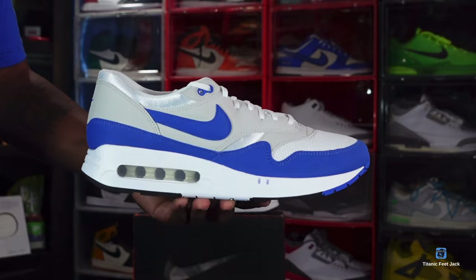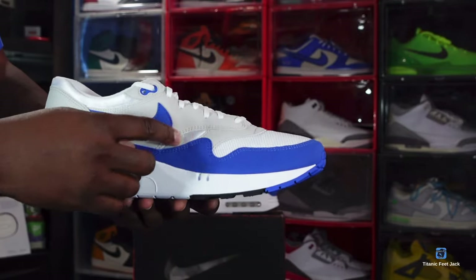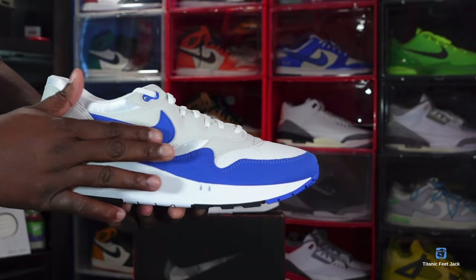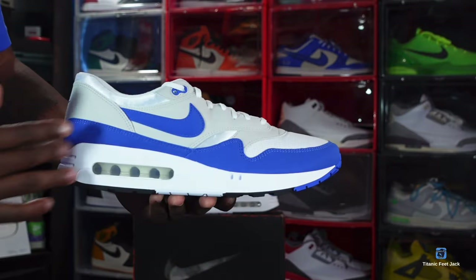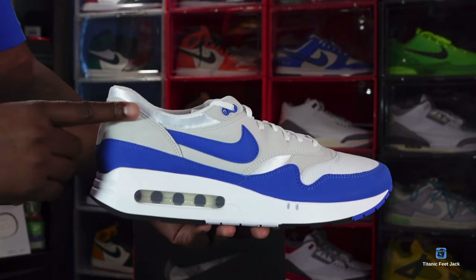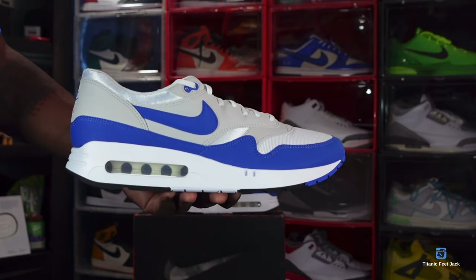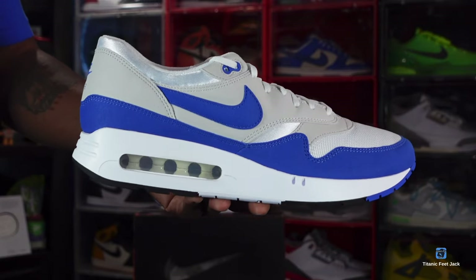You have some ventilated white mesh on the toe box right there. You do have some synthetic suede uppers in the gray colorway, a synthetic suede Royal Blue Swoosh right there, and some synthetic suede going around your mudguard and your heel. More of that synthetic gray suede right there. You do have a white midsole — this is a polyurethane midsole — with a clear bubble and white inside.